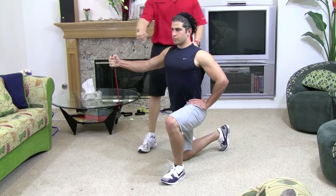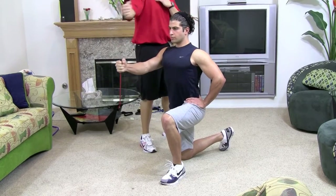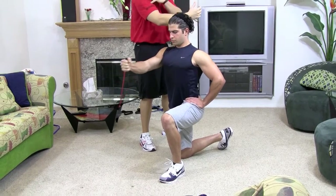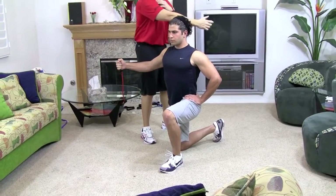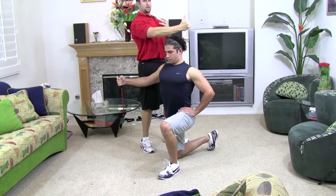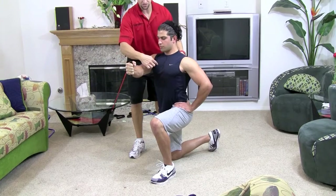You want to keep your shoulders back and down, locked. A lot of people, when they're doing it, take their shoulder out and that doesn't work your chest — all of a sudden you're working your shoulder, so you have to see this adjustment. Bring that chest outward, keep your chest up. You want your hand lined up with the center of your chest as well.